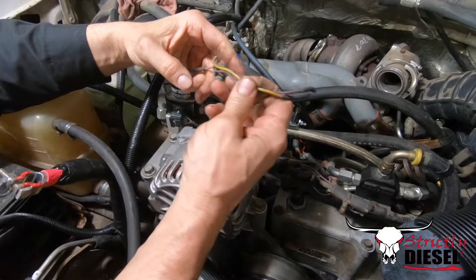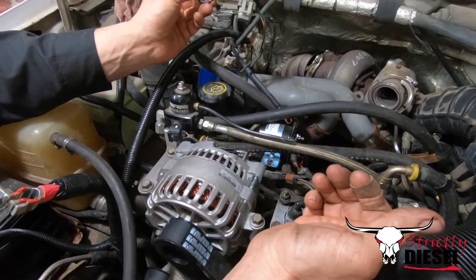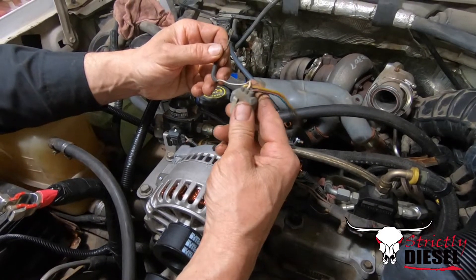Hello everybody, Native Strictly Diesel here. Wanted to show you something. This is a 96 F-350. We're installing a Super Duty alternator on it, and you may ask why. Here's the reasoning.